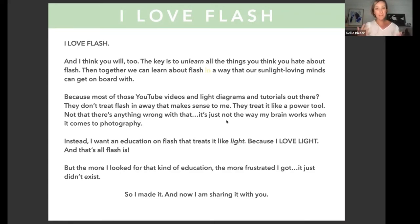There's nothing wrong with treating flash like a power tool if your mind works with numbers, but I consider myself more on the artistic side. I've been an artist since I was a little kid, so numbers and power tools just aren't the way my brain works. I wanted an education on flash that treated it like light — because we're photographers, and photography is all about light. That's all flash is: it's light. And since we love light and photography, we can love flash.